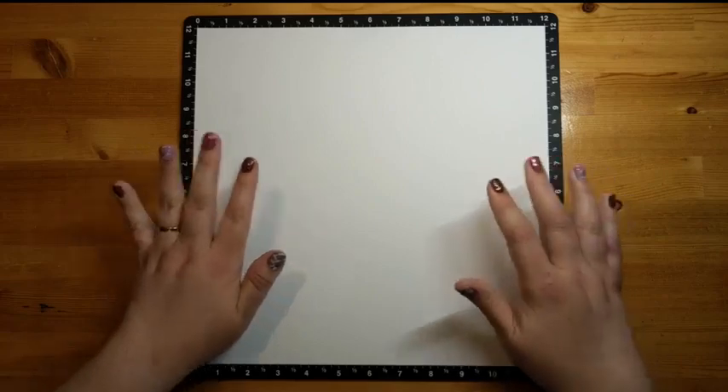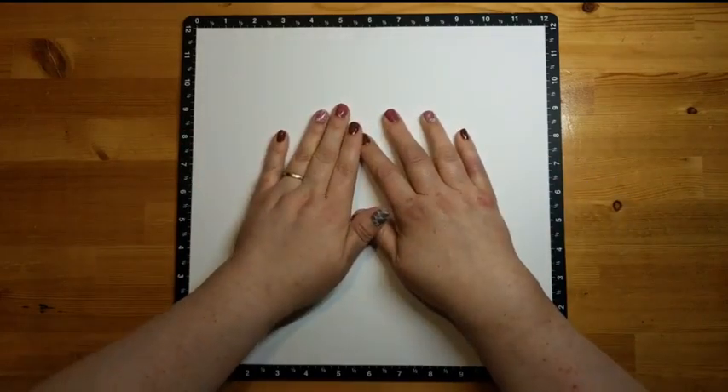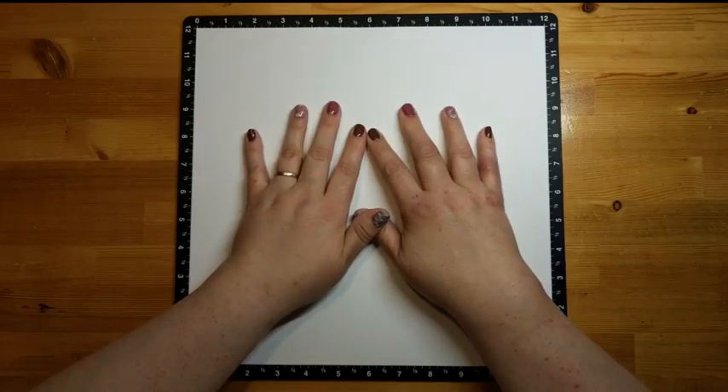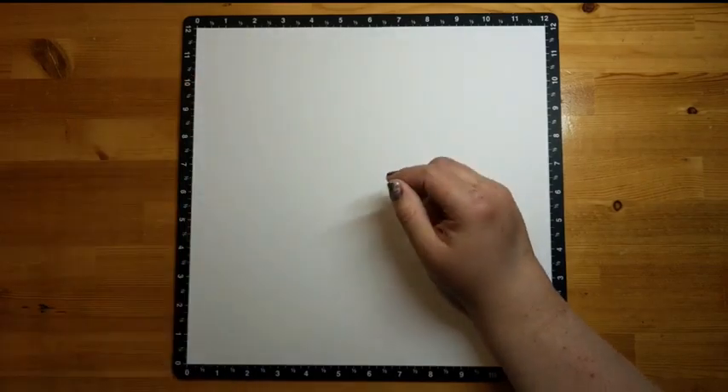Good morning Karen, nice to see you're watching, hope you're doing well today. So other than the white daisy, we are not using any cardstock for this layout. How funky is that? Because usually we do incorporate some cardstock.